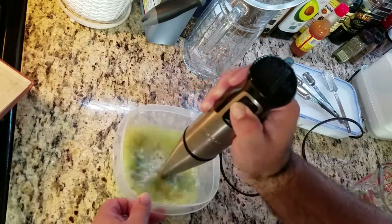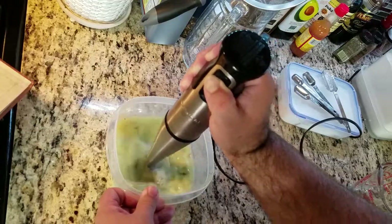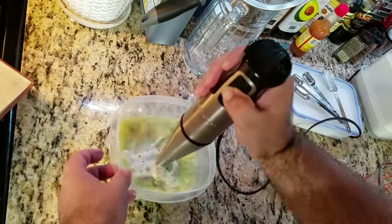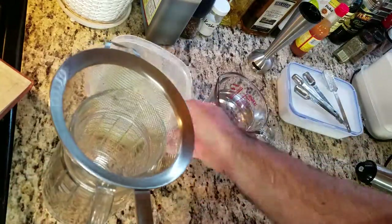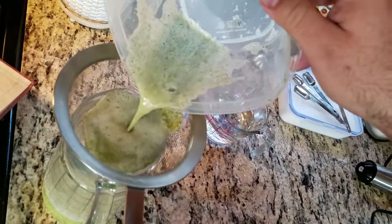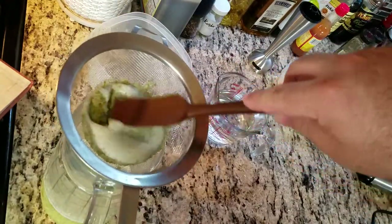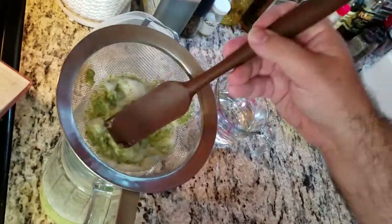Add two cups of hot water and grab an immersion blender and swirl around for a bit. Sift out the liquid into a pitcher — I gently use a spatula to get more liquid through. Add two cups of water and put it into the fridge to chill for 30 minutes.